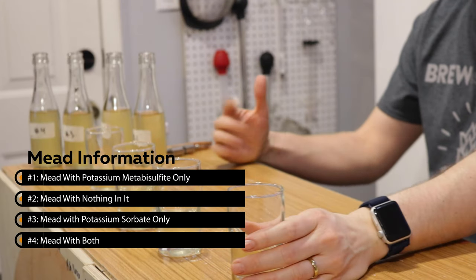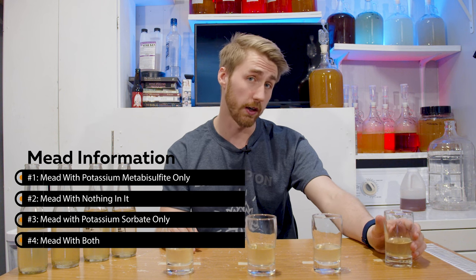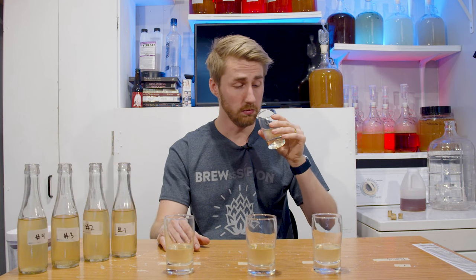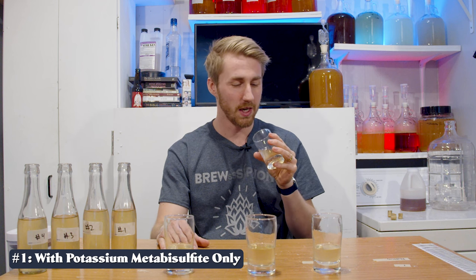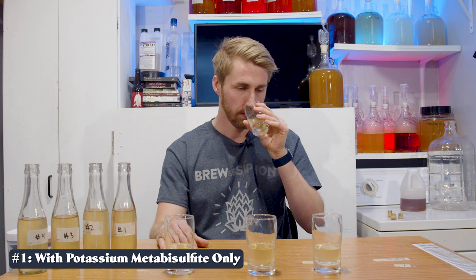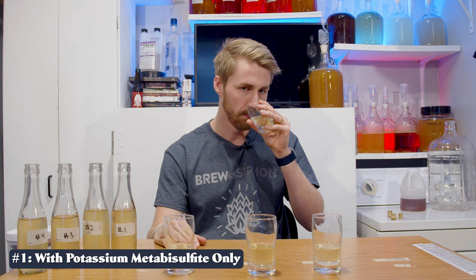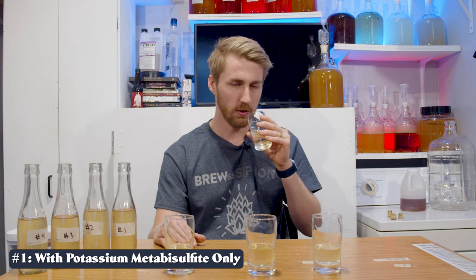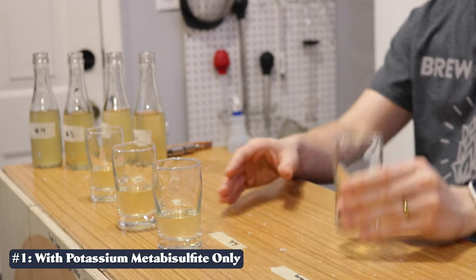If you didn't watch the original video, I took a regular mead, split it into four parts: potassium sorbate in one, the prescribed amount of metabisulfite in another, both of them in one, and left one as nothing. Number one has a more pleasant aroma than I recall — very fruity, high floral note, and a little bit of a cherry aroma.